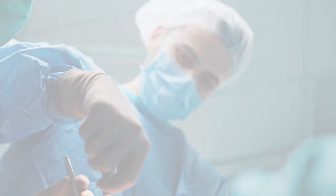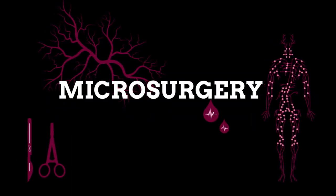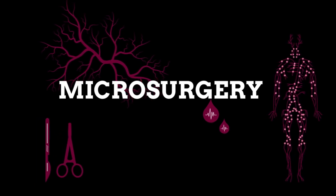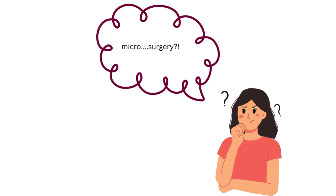The Demystifying Medicine channel introduces you to the super cool but super complex world of microsurgery. So what exactly is microsurgery? Intuitively, microsurgery means tiny surgery — but what exactly is tiny, and how does it turn us into geckos?